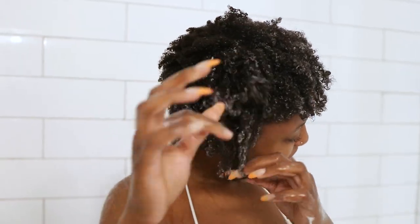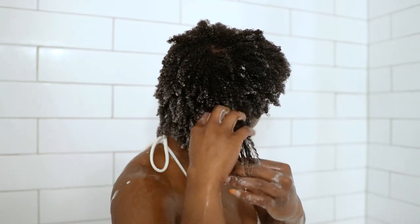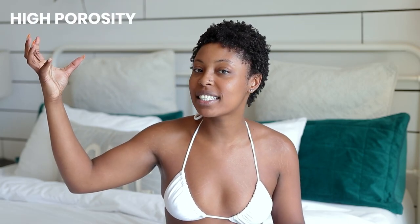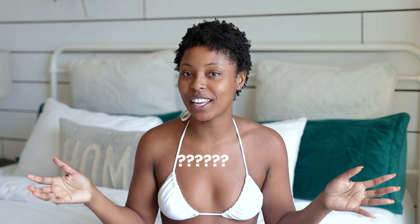I get it — some of us want to go swimming almost every day or every other day and don't want to wash our hair. But we can't just sit around smelling like chlorine either, so you gotta wash your hair thoroughly. High porosity hair does not retain moisture, and chlorine dries out hair — so when you get out of the pool, you definitely need to be doing a full wash-day routine.